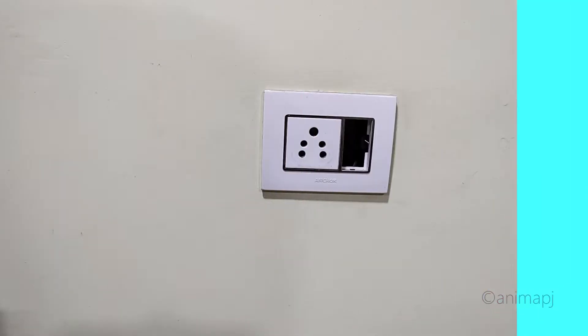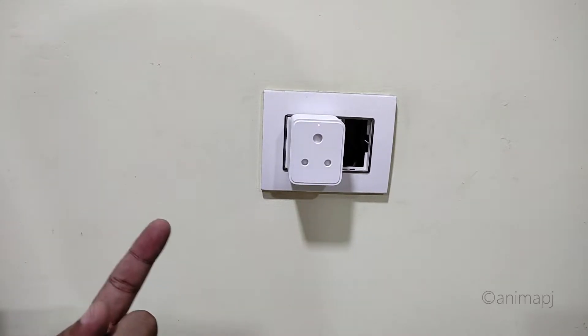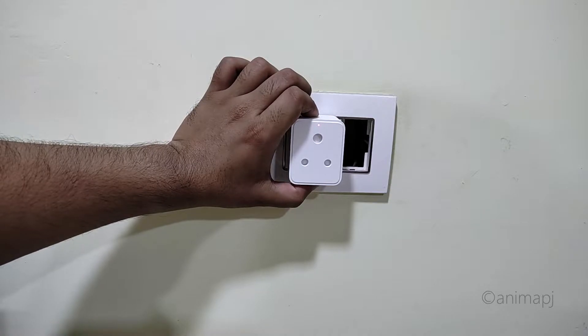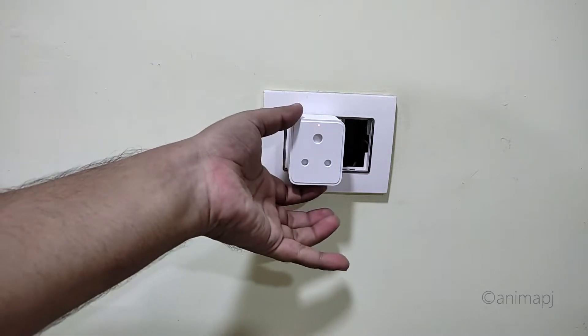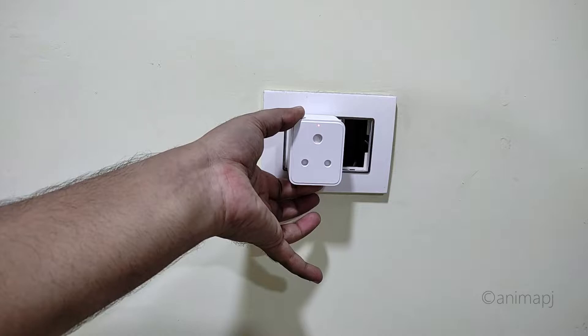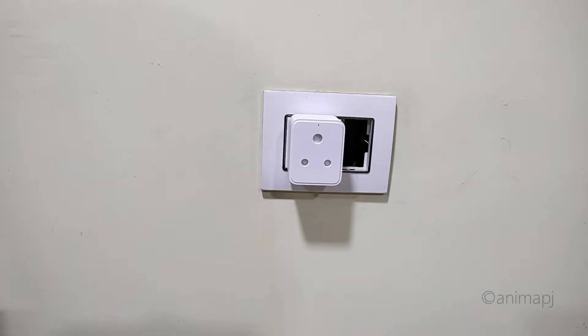Let's put it into a power socket. I have a spare wall socket here — simply connect the smart plug and turn on the switch. You'll hear a quick click noise, and the red LED will be steady, indicating the plug is on. If you press the button, it turns off with a click sound. If you hold the button for a couple of seconds, it enters pairing mode and the light starts blinking.